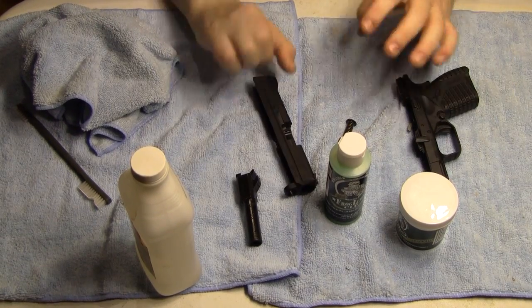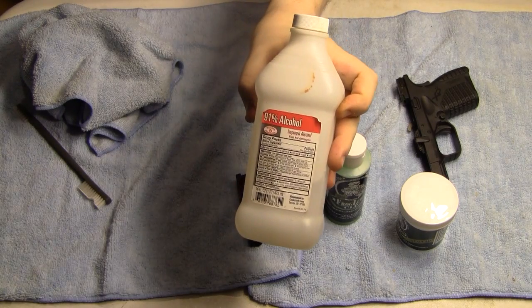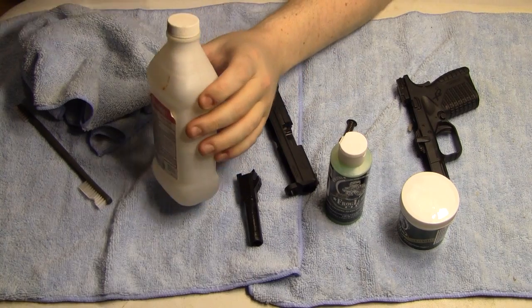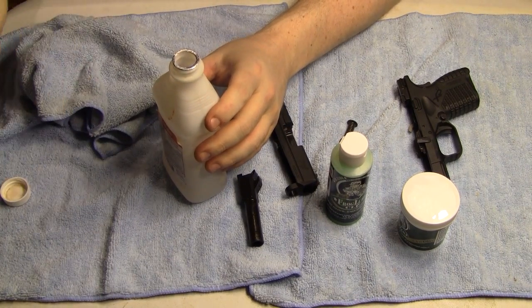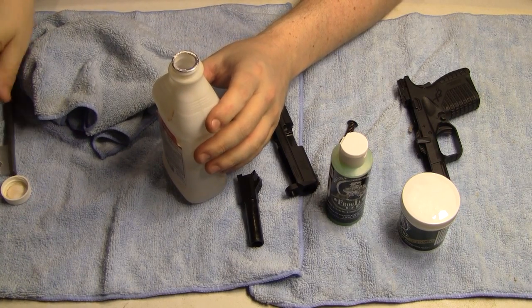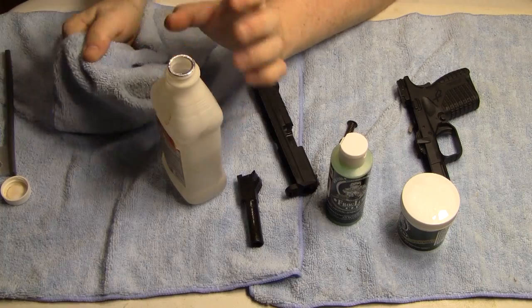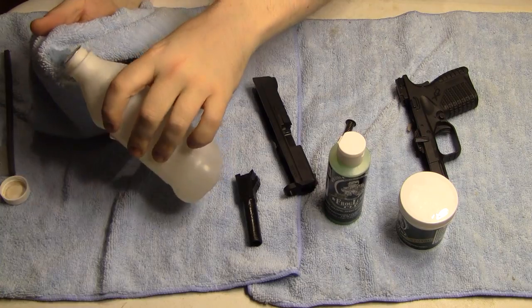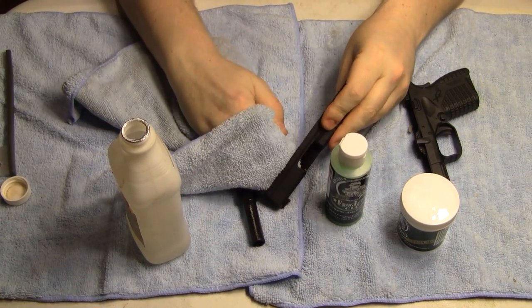What I'm going to use to degrease is the isopropyl rubbing alcohol. That's what I have on hand right now. I will later be using Simple Green when I get into more of my firearms and rifles. But for right now, I'm just going to take a microfiber cloth and start the process of degreasing. You definitely want to get all the petroleum-based products off of the firearm.